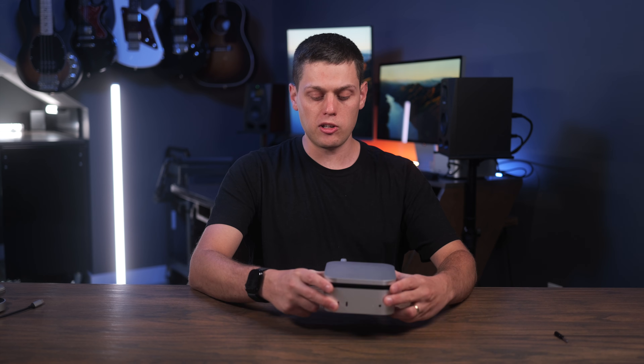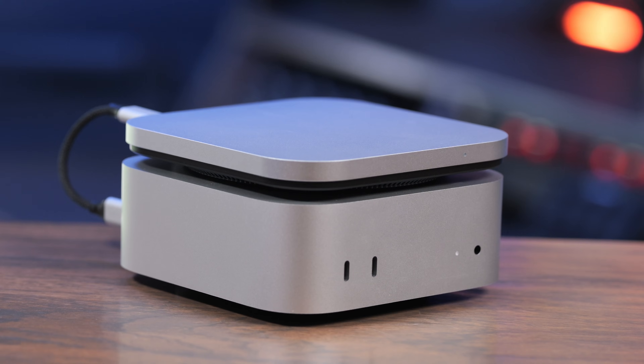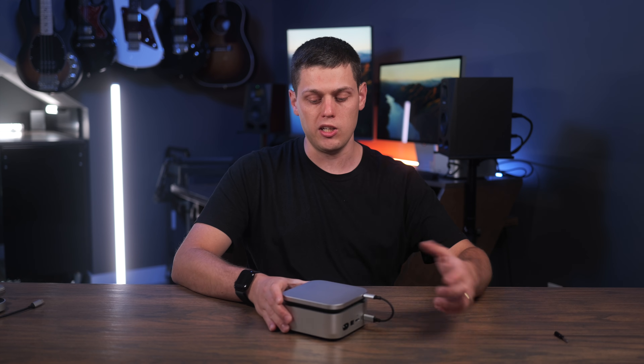What I love about Satechi products is they design them to look just like something Apple would make. So whenever you have this setup on the Mac Mini, it's super minimal and low profile. It does need to go on top, and the cable they gave with it, in my opinion, is a little bit short. I think they should have made it a little bit longer so you have more space.